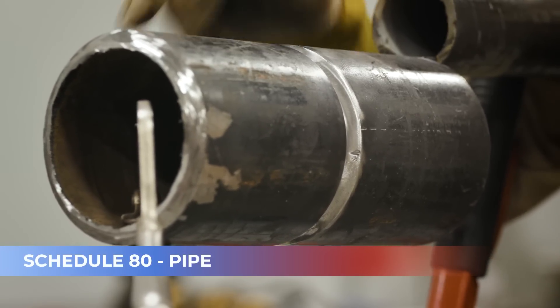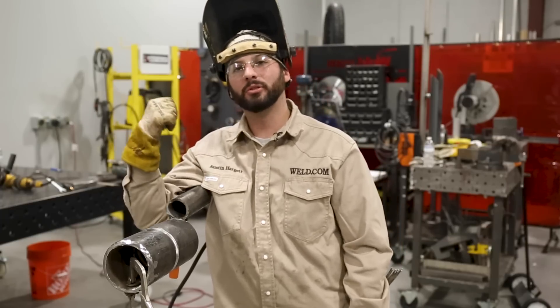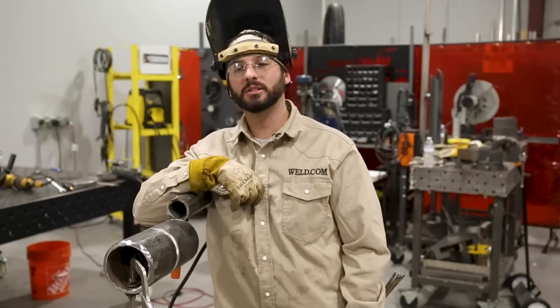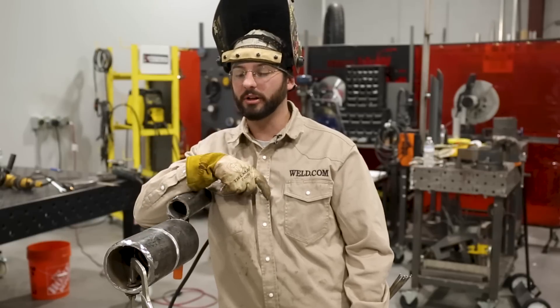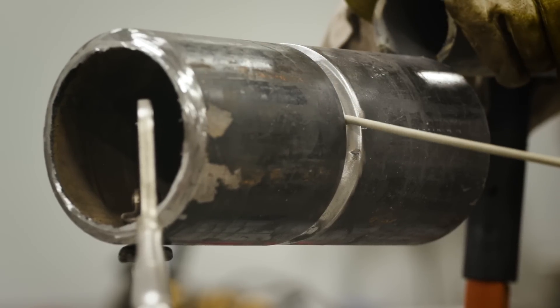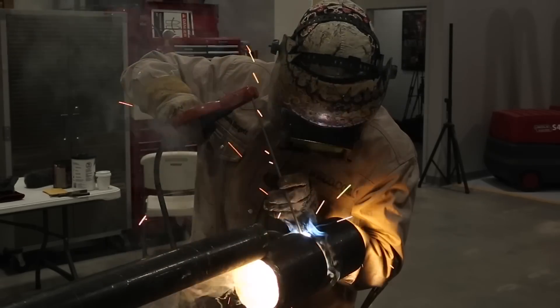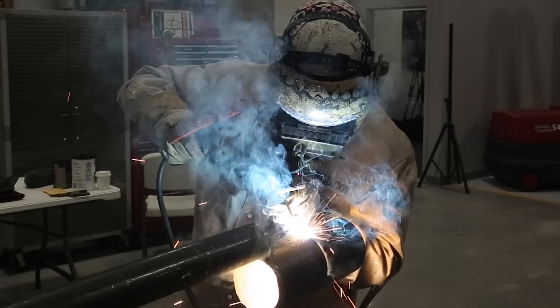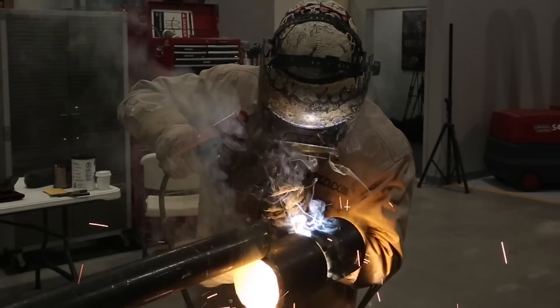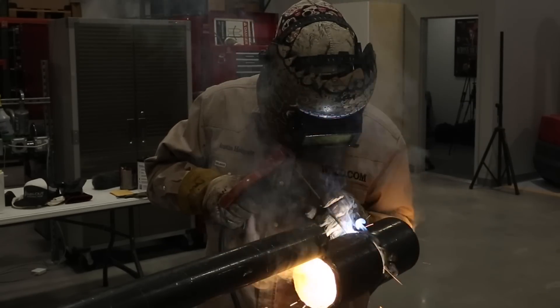We've got our round plate here — it is a Schedule 80 piece of pipe. We've got our 1/16-inch land, 1/16-inch gap, 80 amps, Cyclone 312, arc force up to about 50, and hot start at 10% with about a half a second at the start. What we're going to do is strike up on the top tack and push in. You want to keep a perpendicular rod angle and really just take it nice and easy down these bevels. We've got the right gap and the right heat — this should just slide right in.